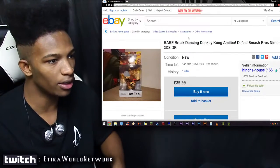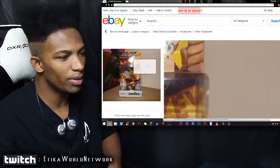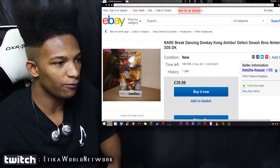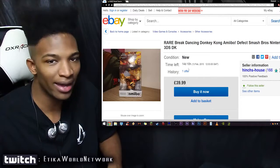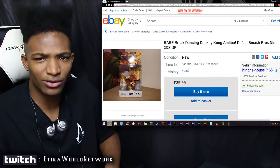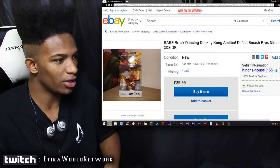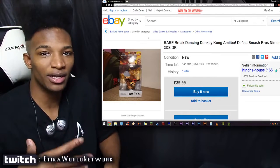Either way, the auction for this thing ends in 14 days and 10 hours, so I highly doubt the price is really going to go too high. Maybe at maximum we'll see a price tag of 100 British pounds, but for now this seems like it's going to be what this guy gets. Still a pretty cool amiibo defect.